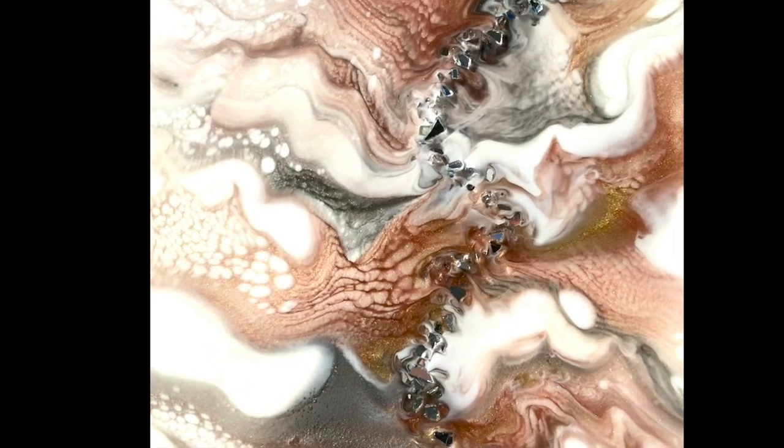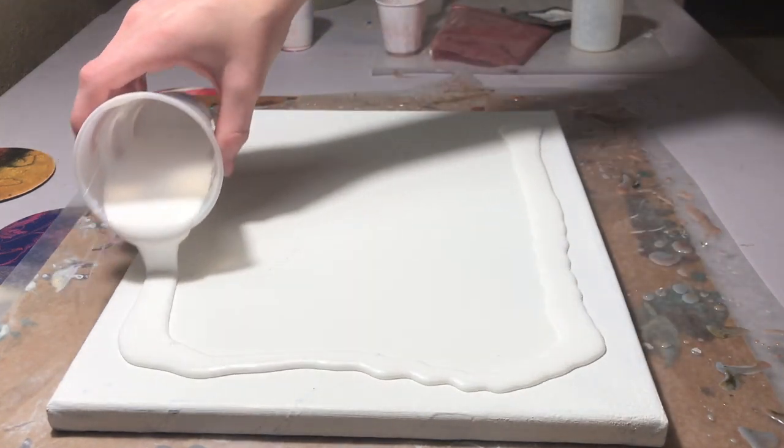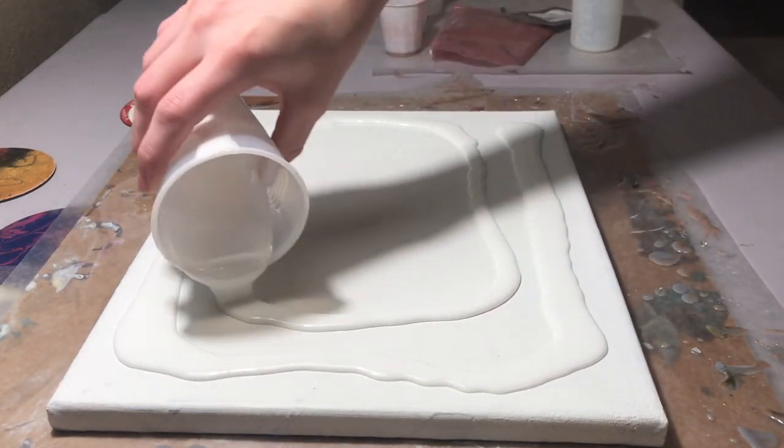Hello everyone, Alexis here. Welcome to Wandering Art. Today I am doing a swipe piece and I'm going to be using some crushed glass to embellish it.